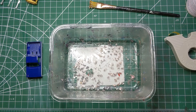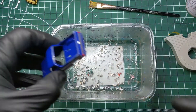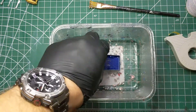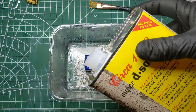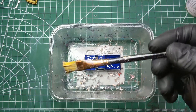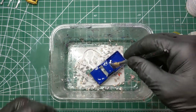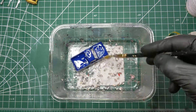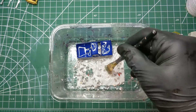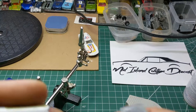Now it's time for the body to go into the stripper. This time we're using the Circa 1850 paint stripper. Just pour a little bit over the body, take my old beat up paint brush and spread it around on all the little nooks and crannies, on the side and inside of the body. I like to remove the paint from the insides of the body too.